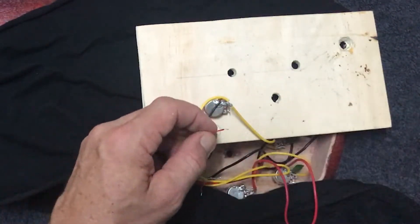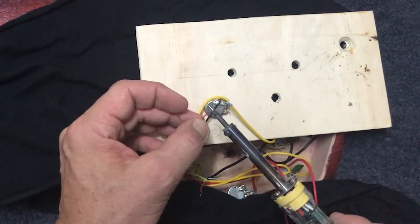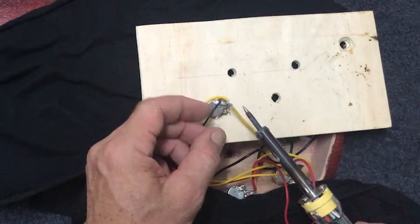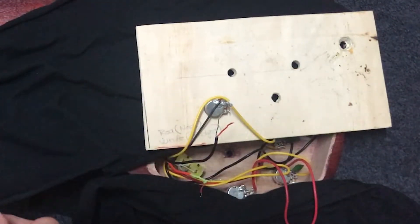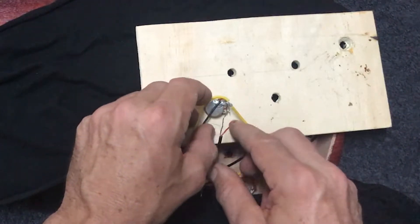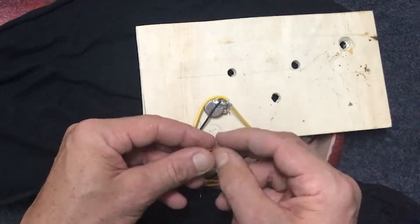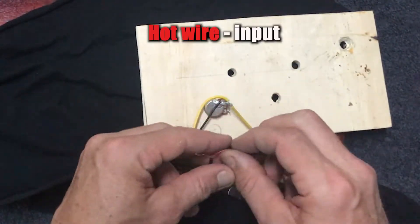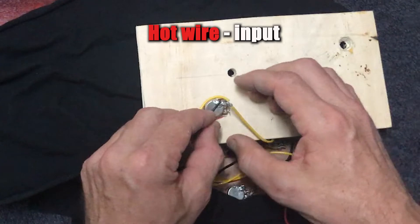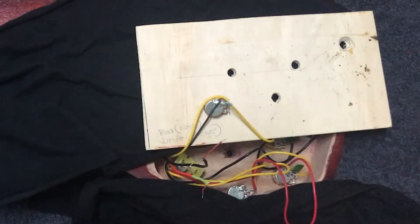I'm just going to quickly tin the tips of these wires — that's just using some of the solder that's already on the iron. In many cases the wires will actually come tinned from the factory as well. We really need to connect that hot wire to the input, so I'll also just tin the end of that lug.